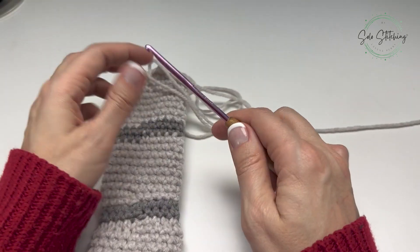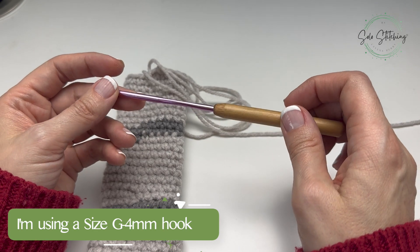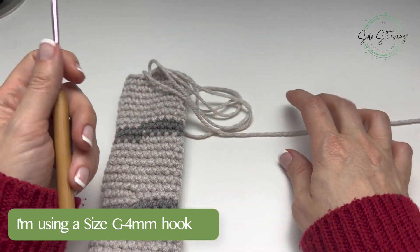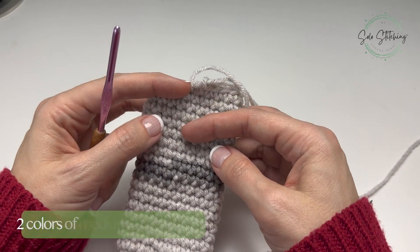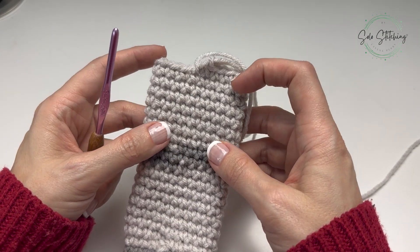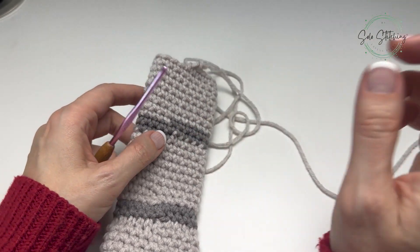To avoid that, there are a few different techniques available. I'm using a size G four millimeter crochet hook and a medium weight yarn. I've already crocheted eight rows of my color one and now I'm going to show you how to switch colors.